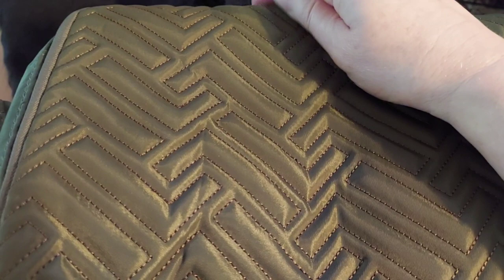I just pulled it out. When I saw the picture of it, I expected it to be more of a canvas-y type material, but this is really like a smooth, silky, satiny type feel. Let's open it up.